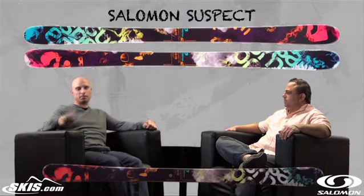This is used by all their big name athletes — Bobby Brown, Sammy Connorson — so this definitely has the street cred to back it up. Brian, what's the lowdown? What makes a ski so popular with all the athletes?